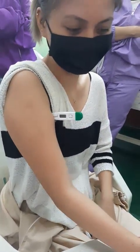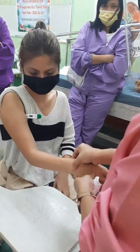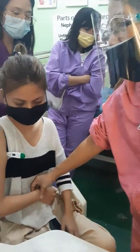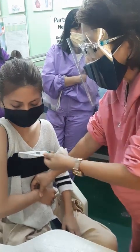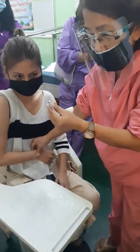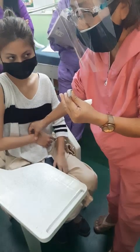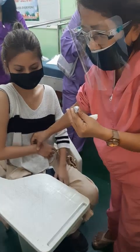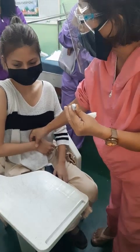I will now get the pulse rate at the same time — the radial pulse. At the same time, when getting the pulse rate, I will place my hand on the abdominal side, taking the pulse rate for one full minute. I will continuously measure the respiratory rate — the rise and fall of the abdomen — for one whole minute, without letting the patient know, so she will not be conscious. That will alter your result.